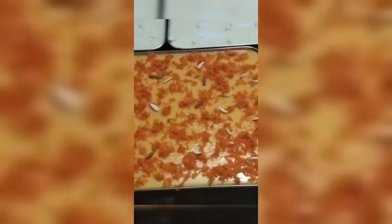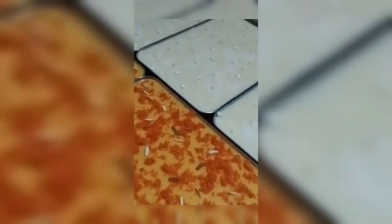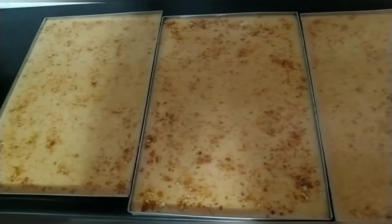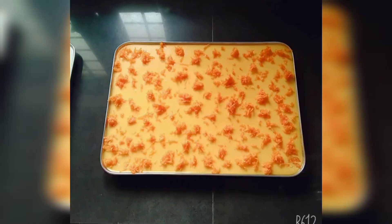Now we are going to dry the pudding. You need to cook the pudding — cook your milk and cook your pudding. The pudding is ready. This is a carrot pudding.